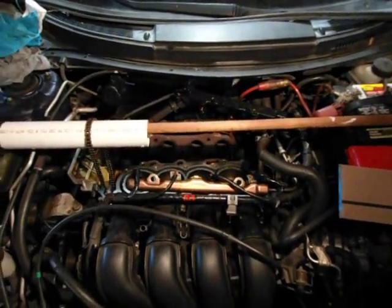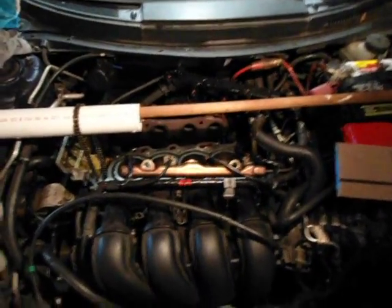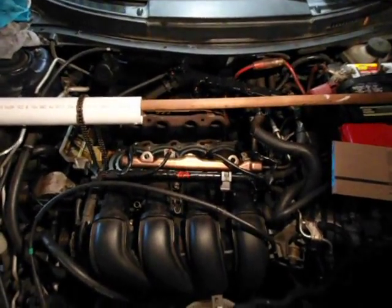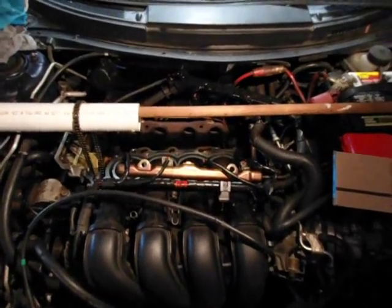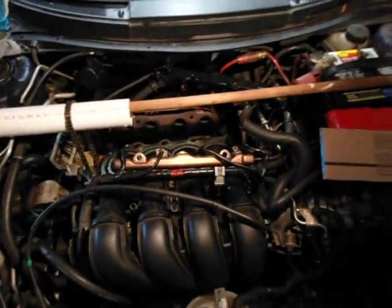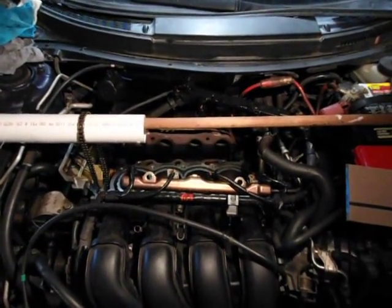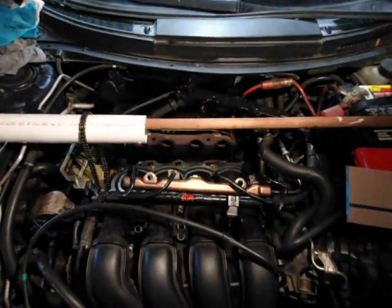When you're putting the engine back together, make sure to keep in mind that you need to get the timing on the timing chain correct, you need to replace the head gasket and the exhaust manifold gasket, and also make sure that you get the torque on the head bolts right. More of this you can find in other videos which I'll link in the description. Thanks for watching, hope it helped.